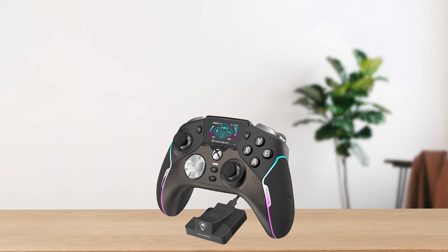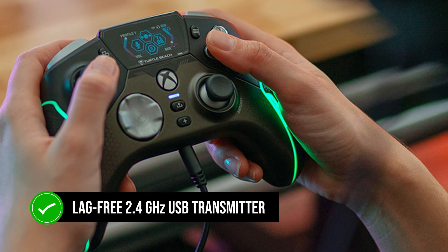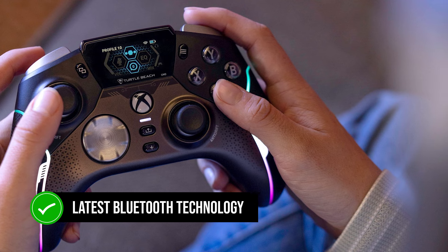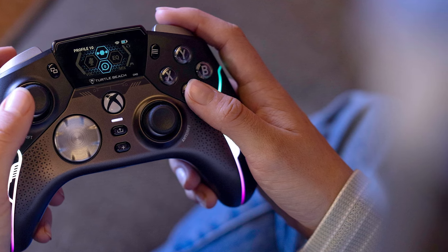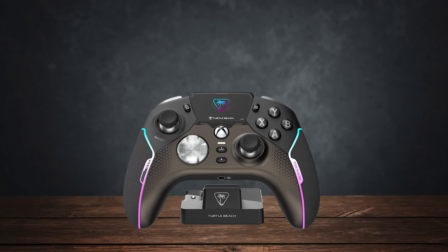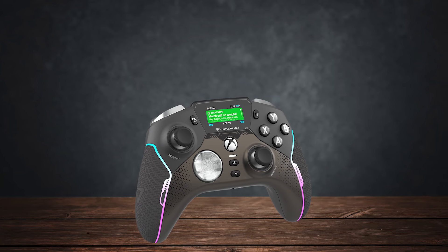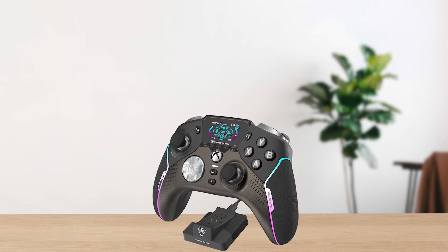When it comes to performance, Turtle Beach uses a proprietary lag-free 2.4GHz USB transmitter that enables verified zero input lag, and comes with the latest Bluetooth technology for seamless wireless connectivity. It supports Windows, but doesn't support SteamOS or Raspberry Pi OS. However, this isn't a big deal, since the controller is targeted towards mainstream gamers who play AAA titles, unlike those who are into indie games offered on various operating systems.